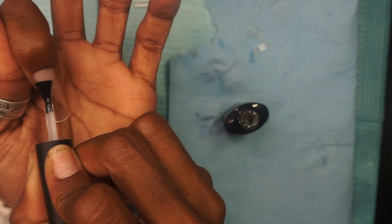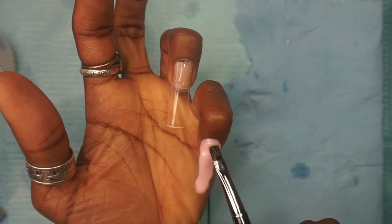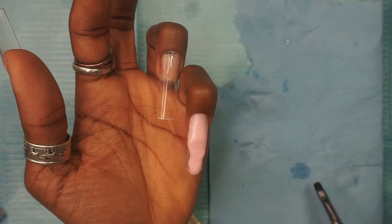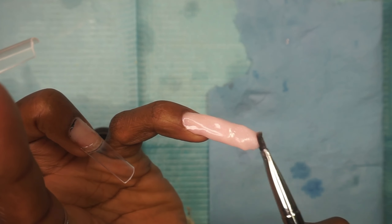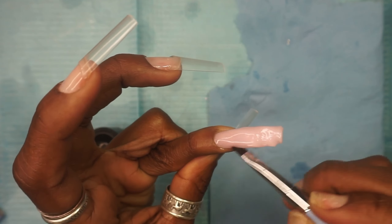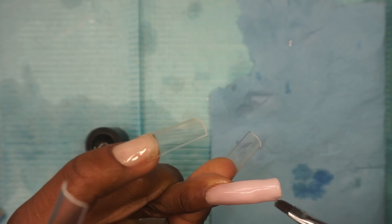Next we're going in with this SXC polygel — it's sparkly and a beautiful blush pink, and this will be the background for those holographic butterflies. This will be going on the pinky, the middle, and the pointer finger. I'm just going to let you enjoy this application. If you can hear in the background, it is pouring down rain because any major lunar event it always rains cats and dogs, which I find quite comforting.